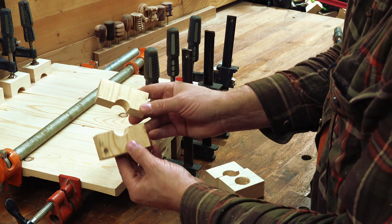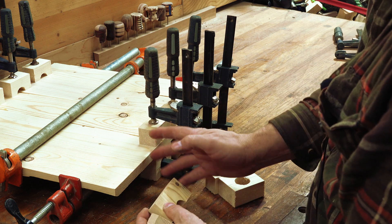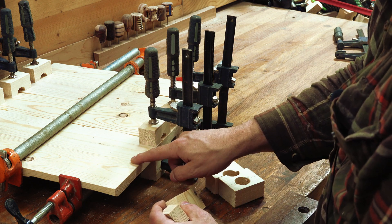A bridge clamp is basically a board with a hole through the center of it that's been cut in half. They work to keep two boards on the same parallel plane.